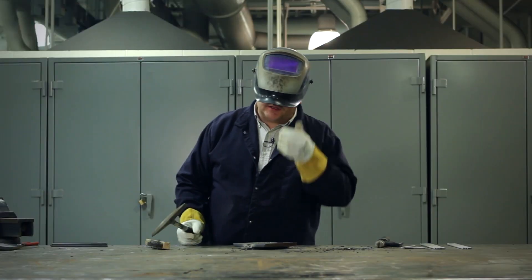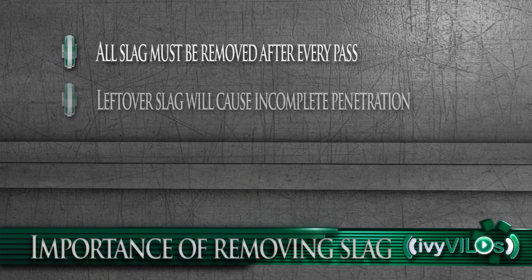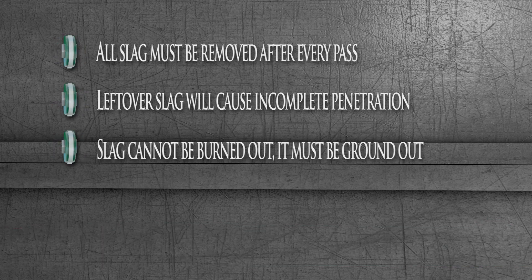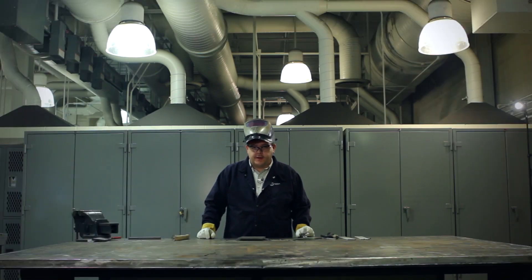Leaving behind even just a little bit of slag can cause a defect — a spot of incomplete penetration or incomplete fusion. If the weld were x-rayed, it would be picked up on the film, because you cannot burn slag out. Once it's in there, it's going to stay in there. The only way you can get it out is to grind it out.